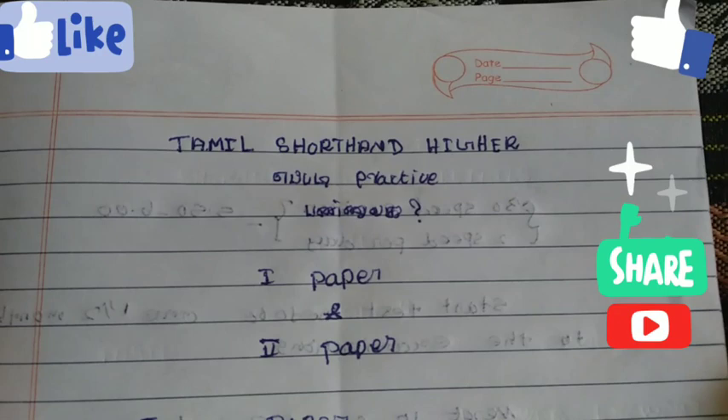Friends, how are you going to do this in the video? Let's talk about Tamil shorthand and hire when we're going to practice. If you're talking about Tamil shorthand and hire, we have two papers.